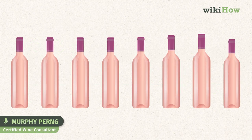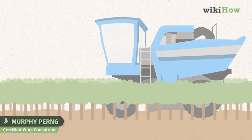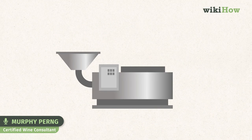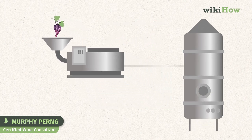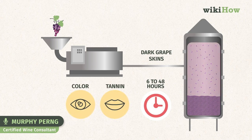We'll begin by discussing the most common way of rosé winemaking: short maceration. First, the grapes are harvested and brought to a winery. Then, machines are used to crush the grapes, producing a liquid mixture of grape juice with skins, seeds, and pulp called a must. At this point in the process, the winemaker includes the skins of dark grapes in the fermentation vessel. The skins are generally left to macerate in the wine for 6 to 48 hours, leaching some color and tannin into the wine.